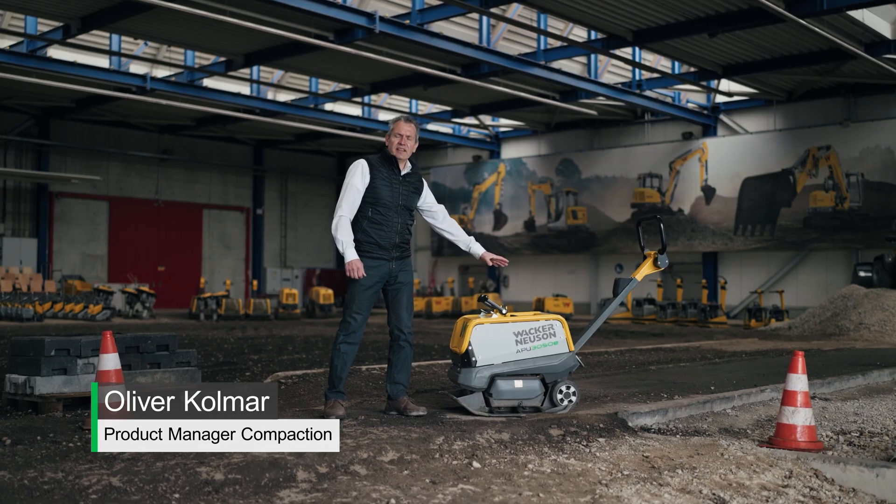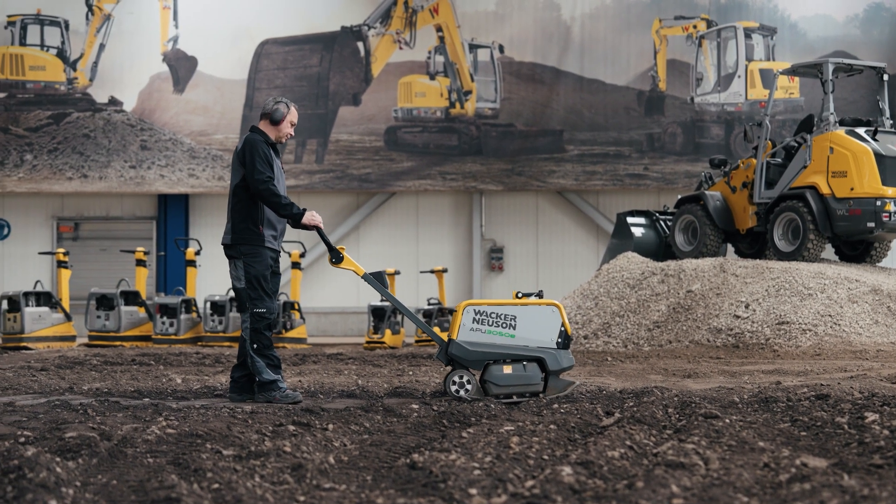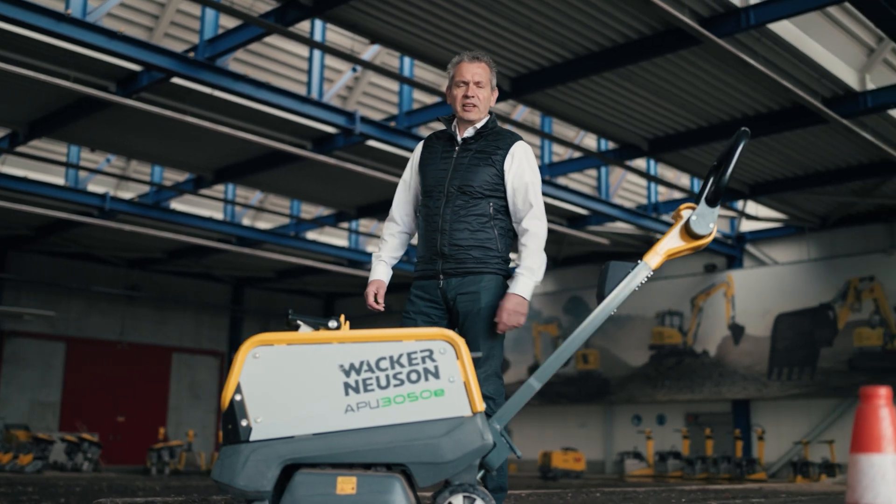The APU 3050E is the first battery-powered reversible vibratory plate from Wacker Neuson, and it's full of innovative features.